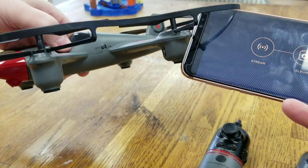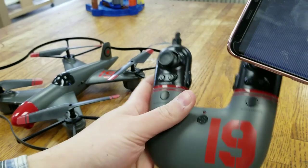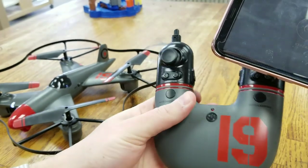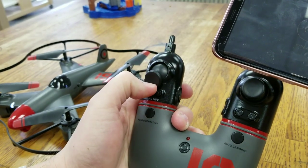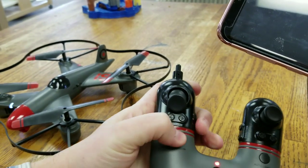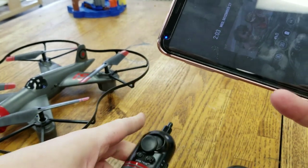So here's what you do: you've got your switch right here — go ahead and turn that on. Then take your remote and turn that on. You're going to pump the throttle up once and then down. Oops, looks like I turned it off — up and down. Okay, now that's engaged.